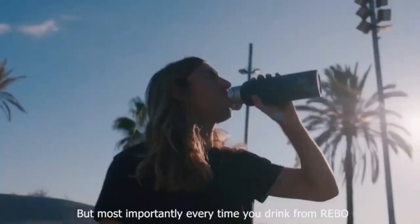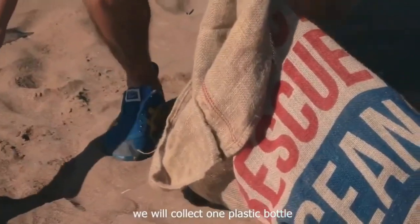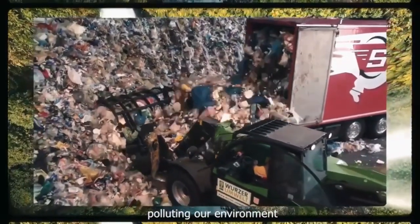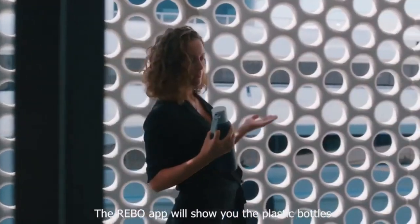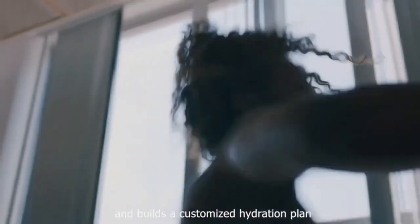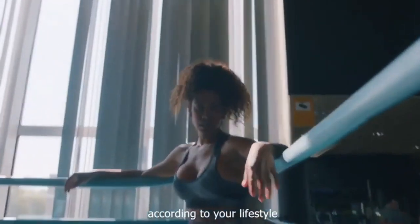But most importantly, every time you drink from Rebo, we will collect one plastic bottle polluting our environment. The Rebo app will show you the plastic bottles that are being collected thanks to you. And there is more to Rebo — it tracks the water you drink and builds a customized hydration plan according to your lifestyle.